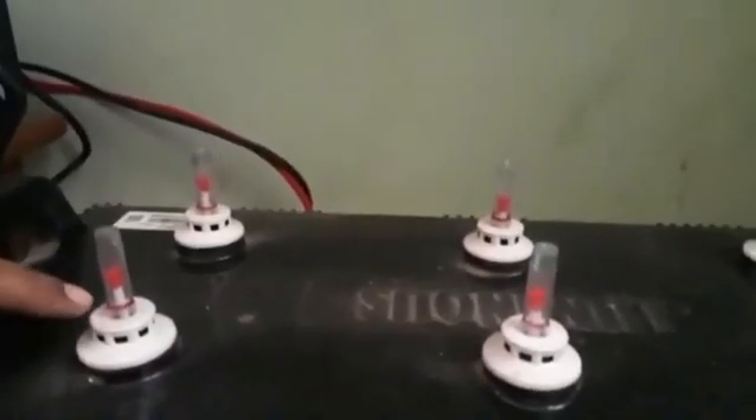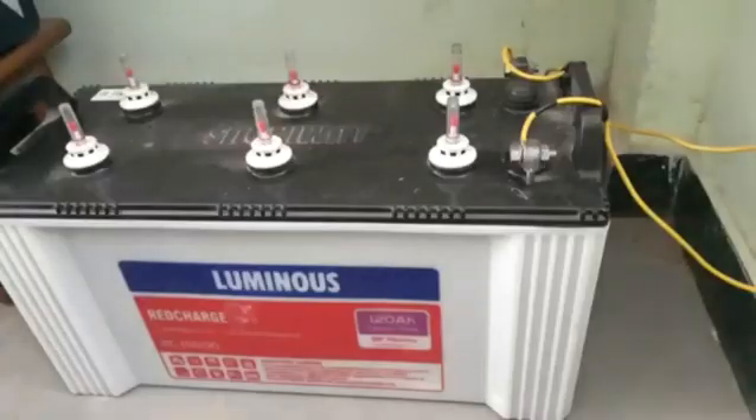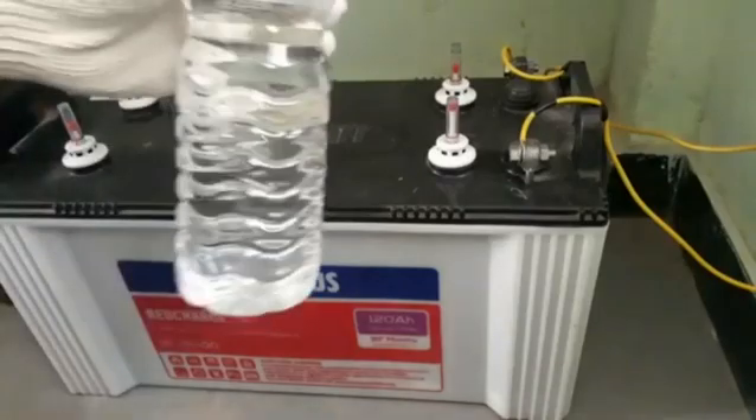Once it is cleaned, we need to slowly unscrew the knobs. Here you can see the red level and the green level. The fluid level should be in between the red level at the bottom and the green level at the top. It should not go below the red level — if it does, the battery becomes dry and will not work.